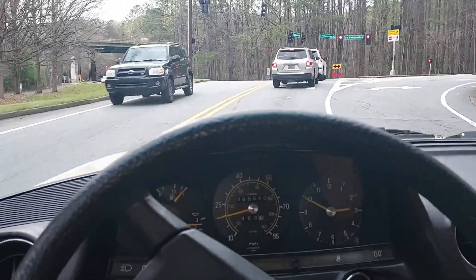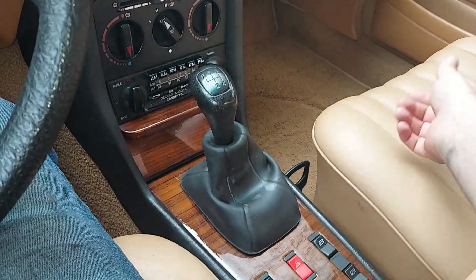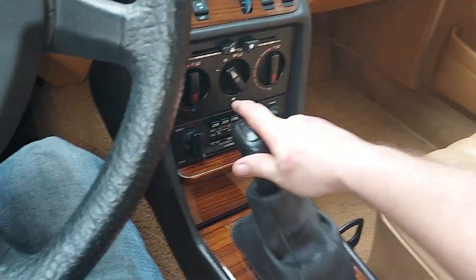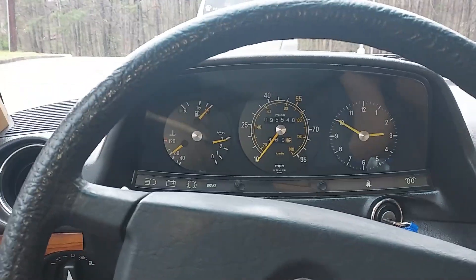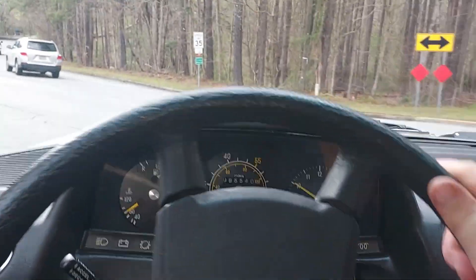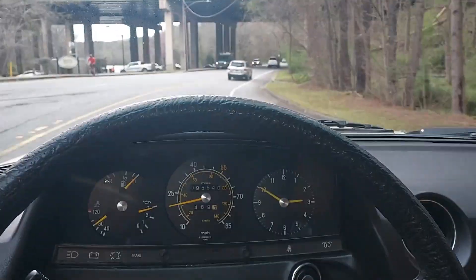Let's go back down to first — the shifter is super long throw. Look how far that shifter goes — that's awesome. When you start out you basically just floor the gas pedal.